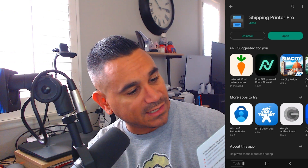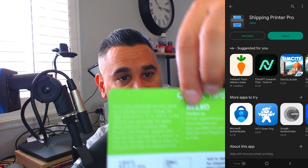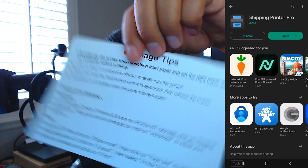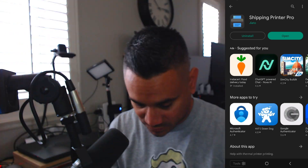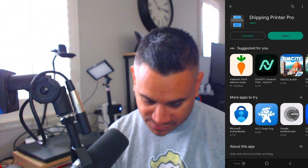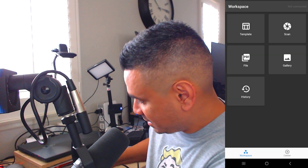You get a couple of blank labels, which is nice. There's a quick setup guide with tips on labels sized 8 by 11, and on the back it says 'usage tips.' It also covers printing using Bluetooth via phone with all those instructions, plus the manual.